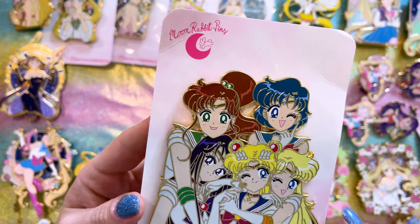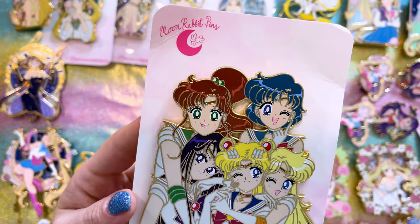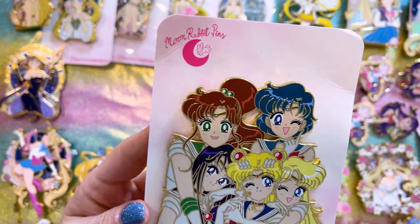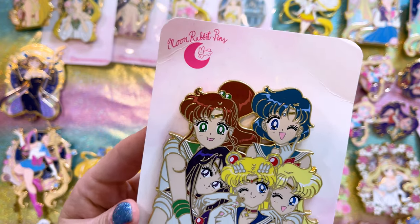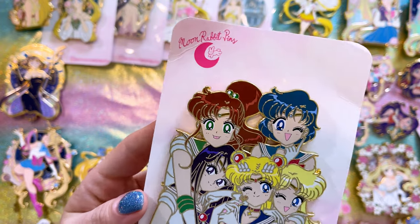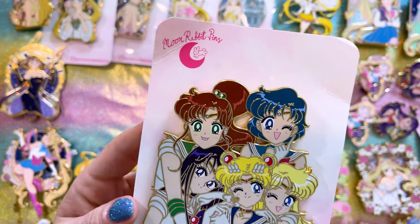They look so cute. I love that Makoto is sticking out her tongue — it's so adorable — and then of course you have Rei and Minako hugging on Sailor Moon. I love it. It's such a great group pin of the five inner Sailor Guardians.